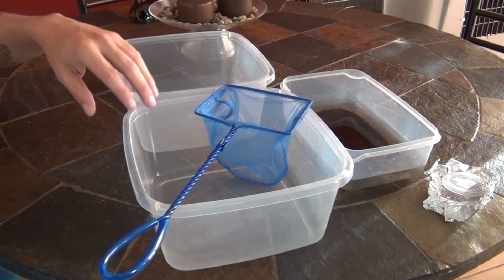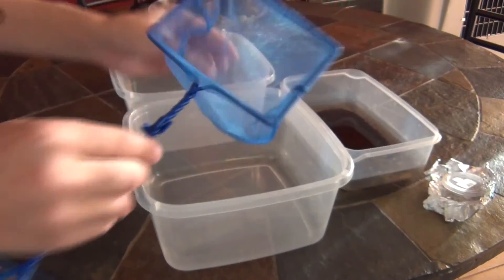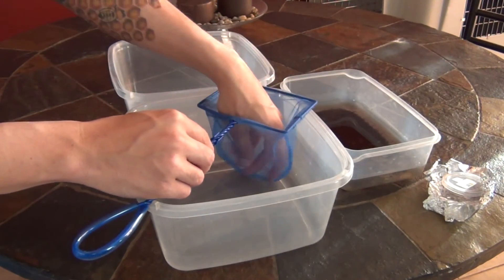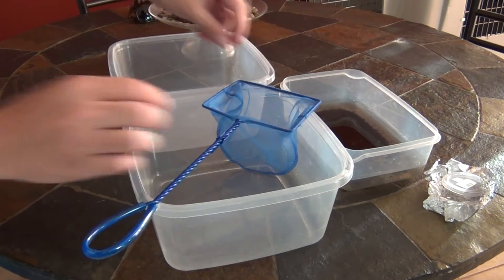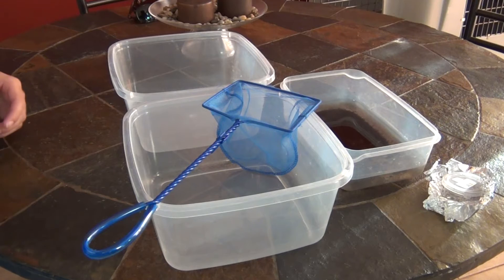I'm gonna go ahead and get into this video and pack up this stuff. As you can see, I've got two Rubbermaid containers and a very thin netted fishnet. I wish I had something better but this is the thinnest net I have, and I have two of them, so I'm gonna go ahead and use it and then just clean it.